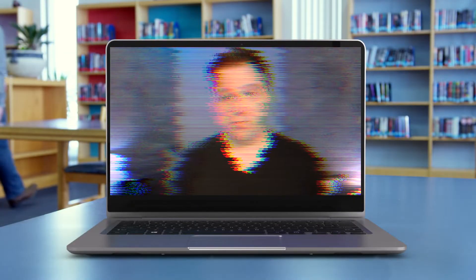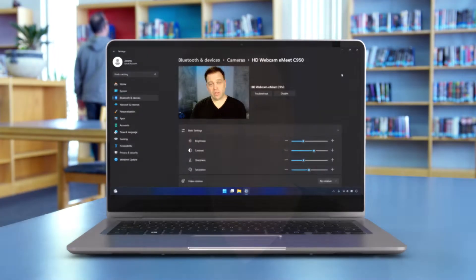I want to see if this looks good on default settings and then I'll try to tune the camera. One thing before I do that — this is in no way sponsored. I did pay the radical amount of $20 from my own money to buy this camera so all the opinions are my own. Let's see what the camera looks like by default — this is the eMeet C950 on its default image and built-in microphone.